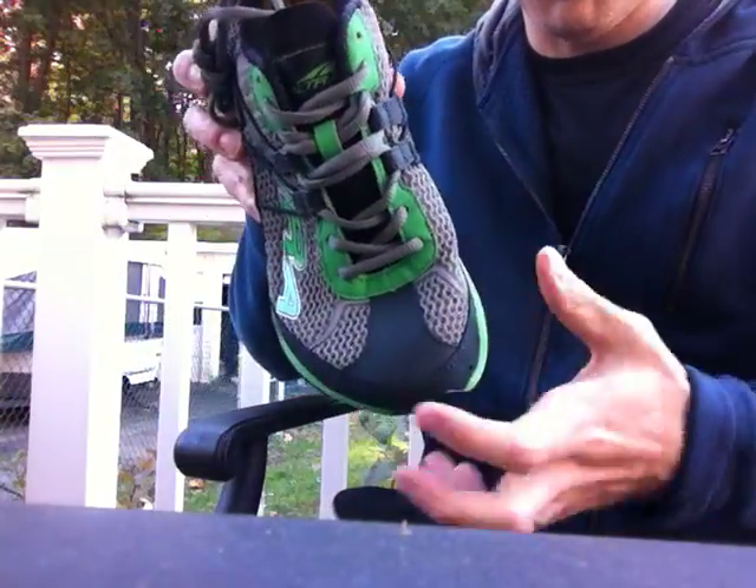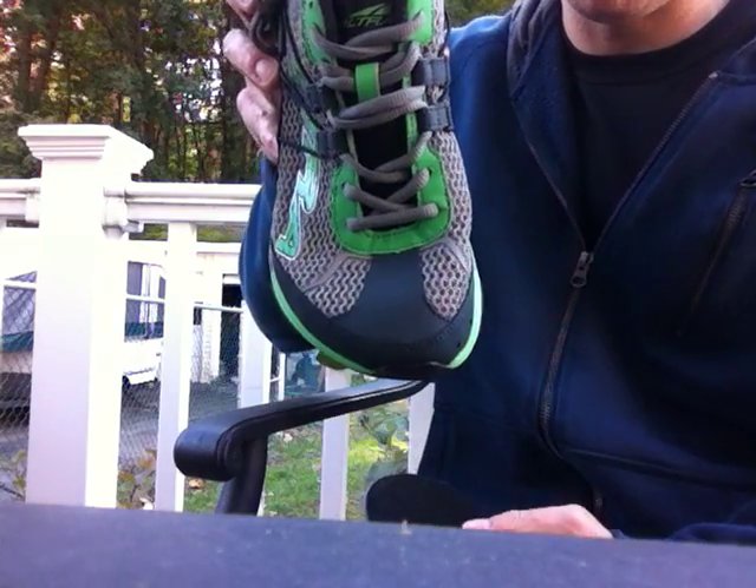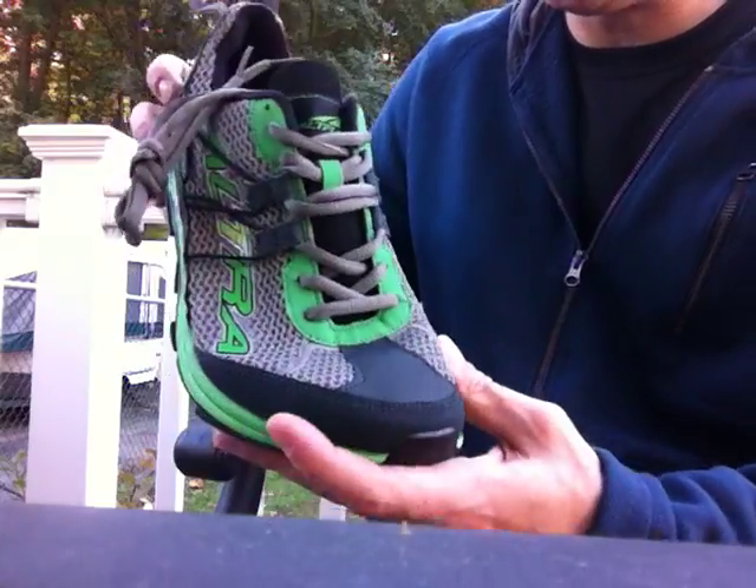Got the typical Ultra nice wide toe box, looks almost like a little bit more tapered to the toe box than in the Instinct, but a pretty solid shoe.